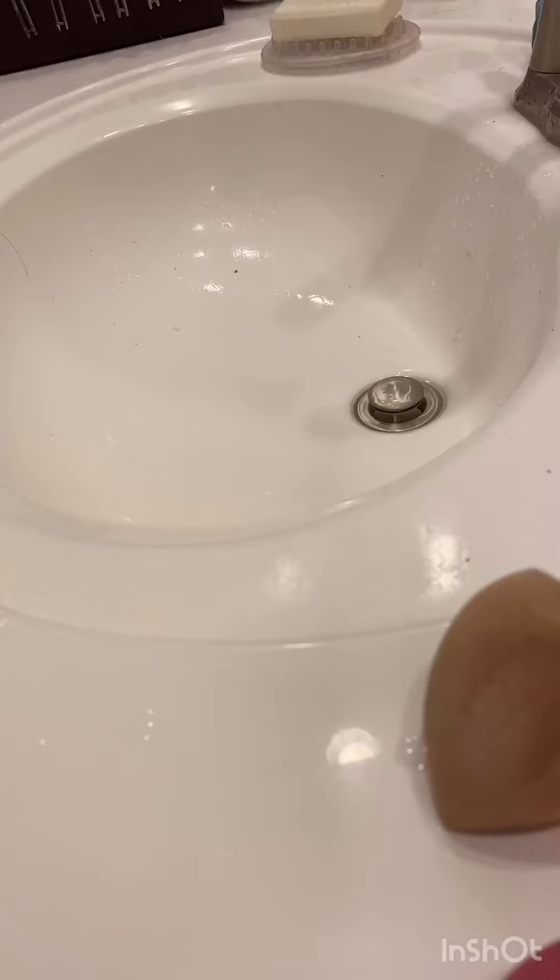So that's basically it. I'm going to clean the rest of my makeup sponges, and that's it for today. Bye!